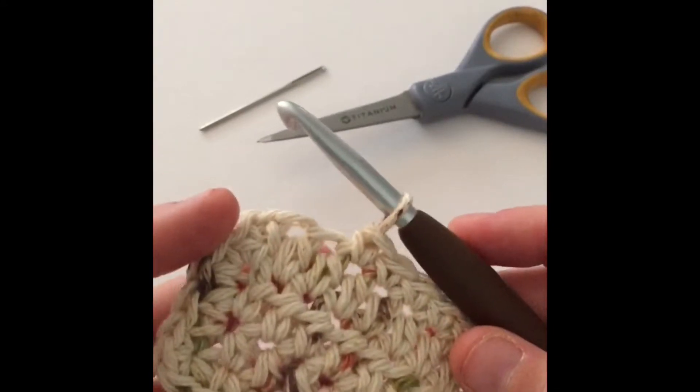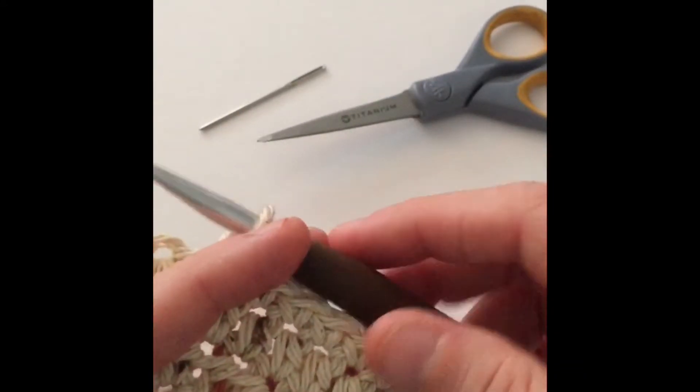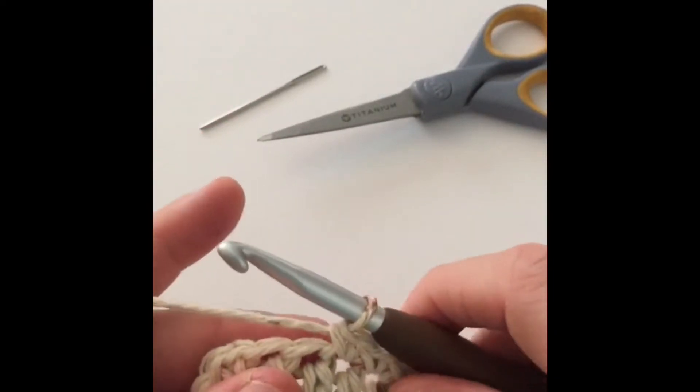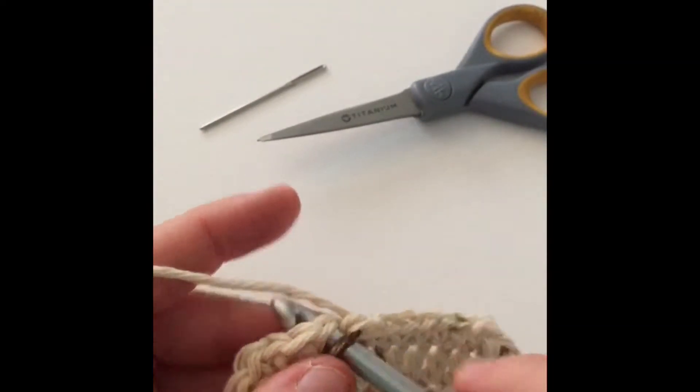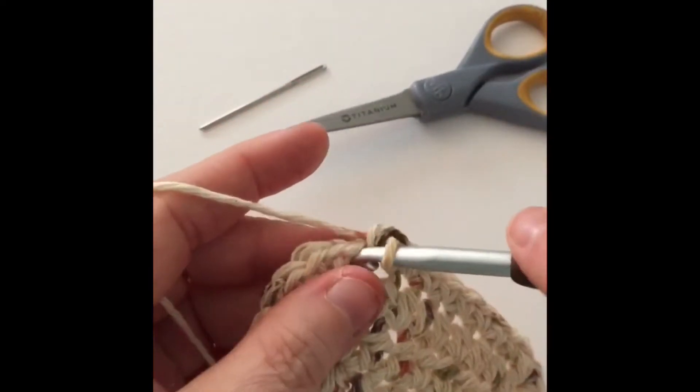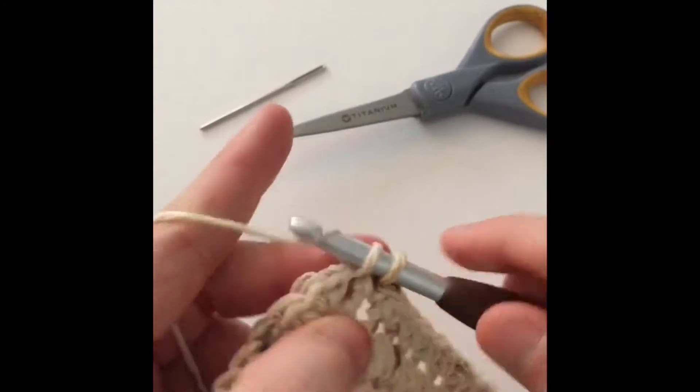We are almost all the way around. You can see I finished my border all the way around. I'm gonna put in the last few stitches and we're going to learn about the slip stitch and how it differs from your other stitches that you've already learned. Right now I'm just doing a single crochet border all the way around, and these are my last couple of stitches.